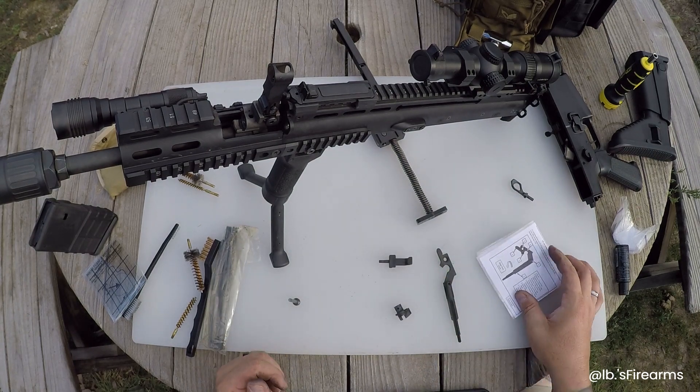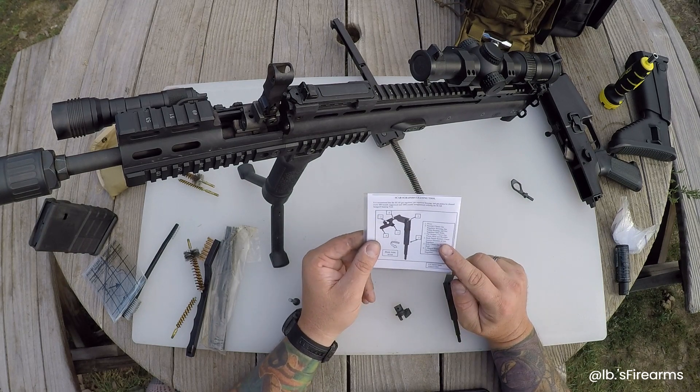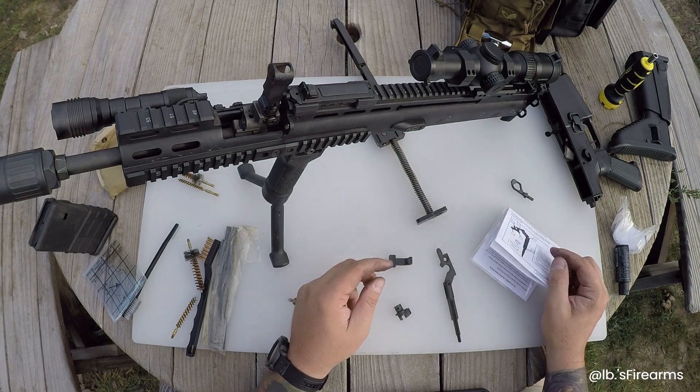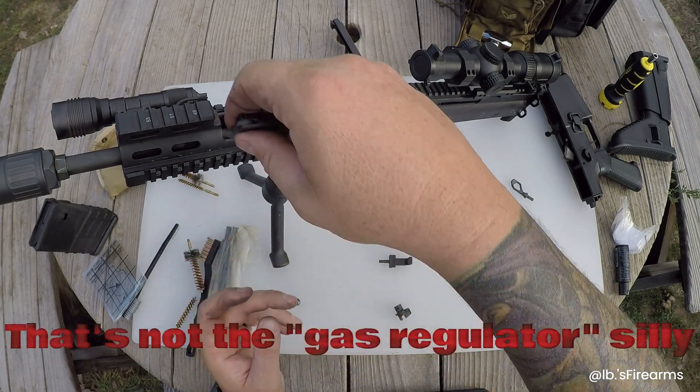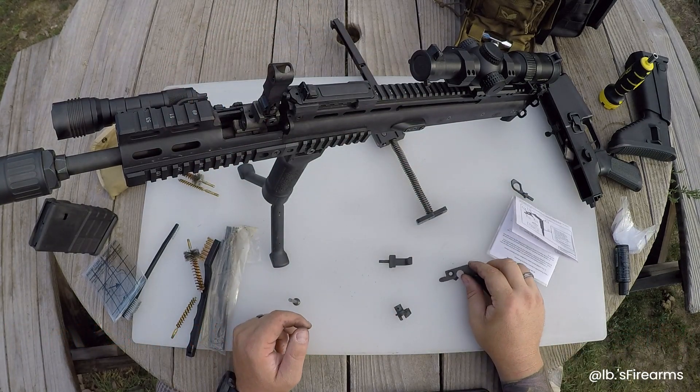That was number five. Number four is the inner diameter of the gas regulator - well, I can't get to the gas regulator since I have the extended rail on. That would be in there - kind of sad. Even if I pulled the barrel out it still wouldn't work.